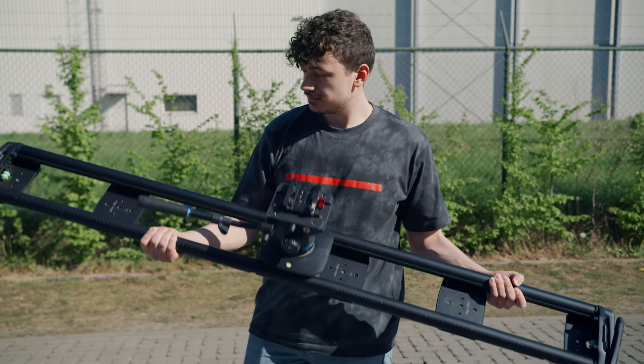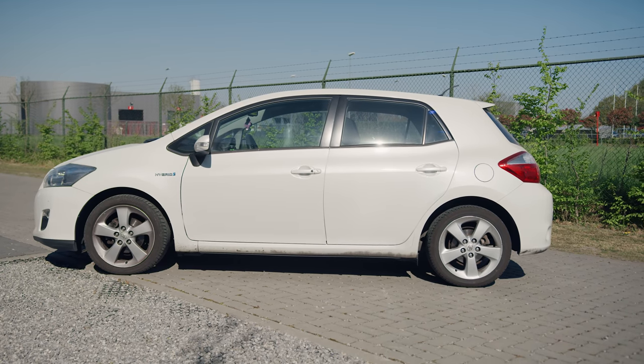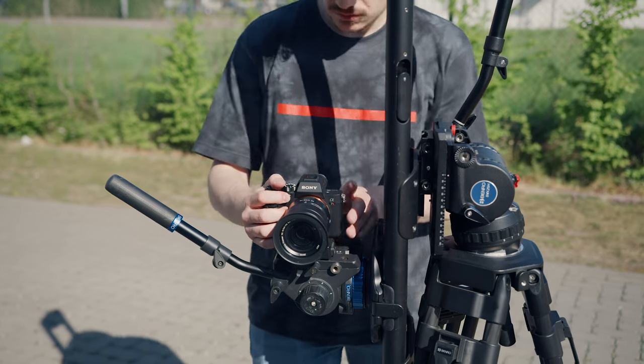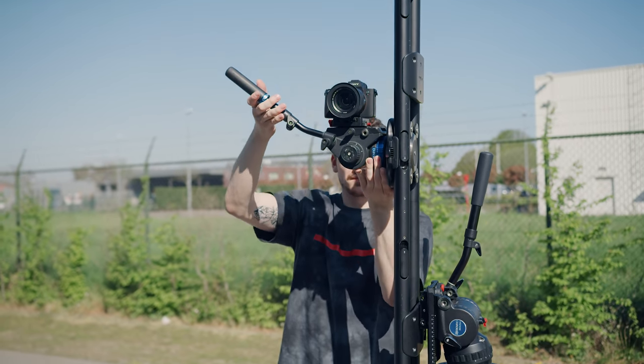For our effect, we're going to work with a simple practical technique that uses perspective changes to make it feel real. Now, what do we need? Well, a slider and a tripod. And of course, a camera. And also a car.